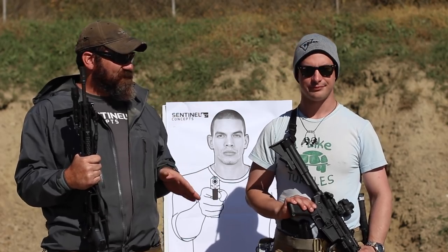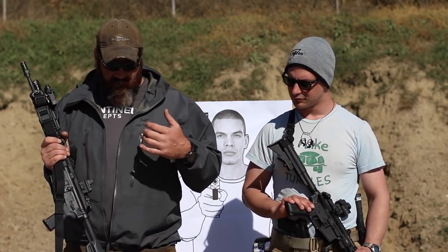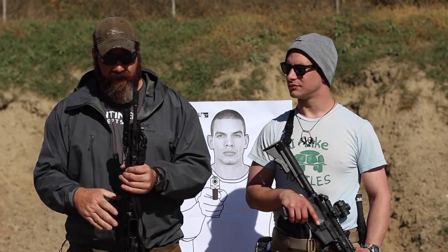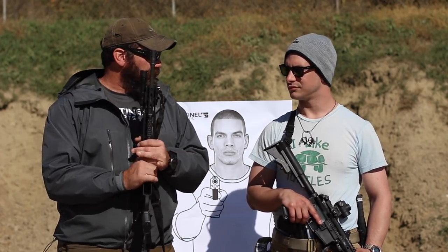Lights — you need them on a gun. Just that simple. Anything you're using in a defensive or offensive gun — personal, home protection, property, whatever the case may be — you need to have positive threat identification, which we always talk about a lot. So having a white light attached to the gun, put it on the gun. Needs to be there.